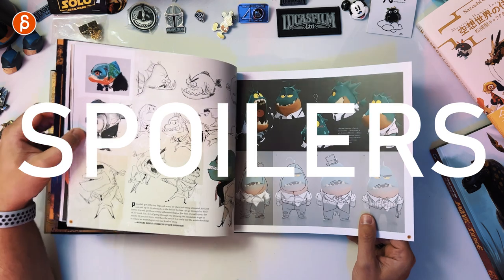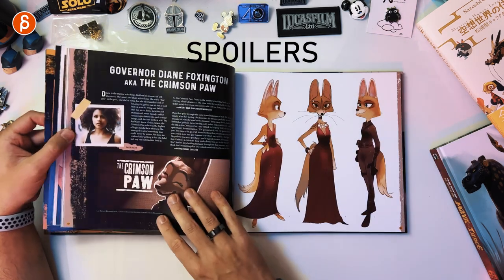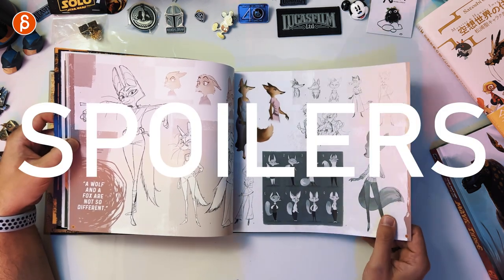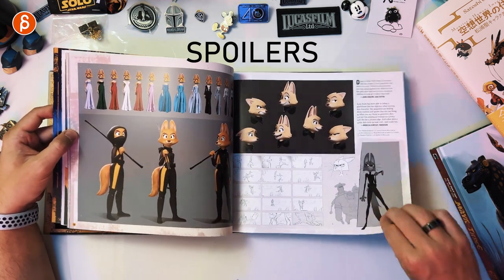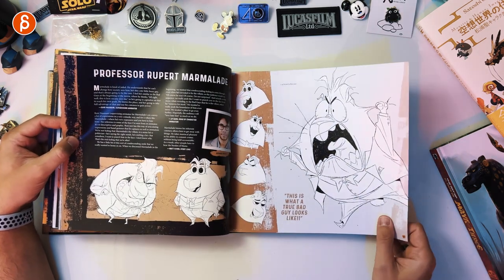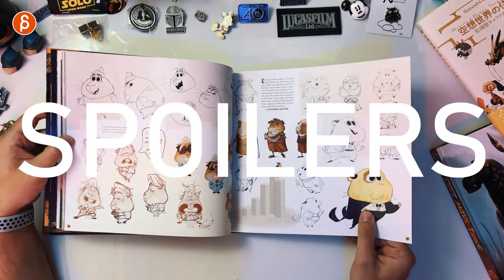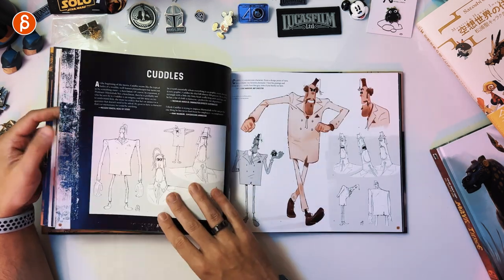Then we are moving on to the next character — spoilers ahead. Next character, next page — also a spoiler. Very cool and very spoilerific. Then we have Professor Rupert — he gets very mad here, very cute. Spoiler ahead.